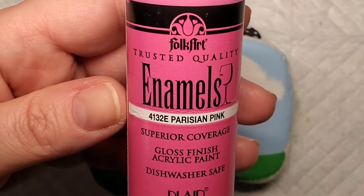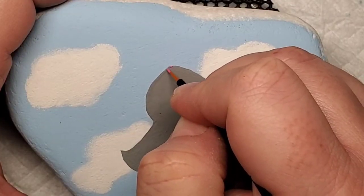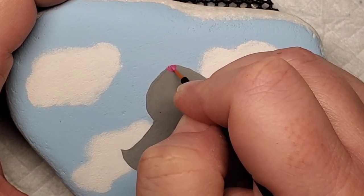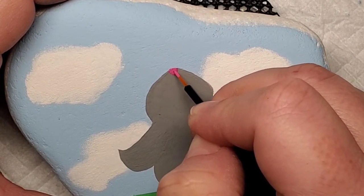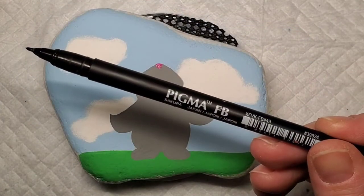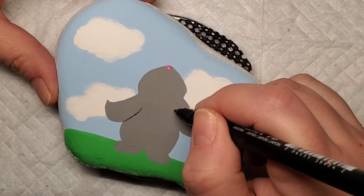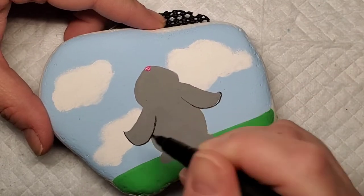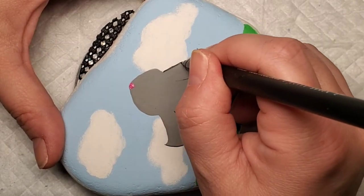Now we're going to start adding some details to the bunny. I'm going to take this cute bright pink and add a little upside-down, rounded triangle for his nose. Next I'm going to take this Sakura Pigma fine line paint pen and start outlining the bunny and adding some detail. This is the part where the bunny came to life for me — it was adding his little hands, his little feet, and his toes that really brought him to life.